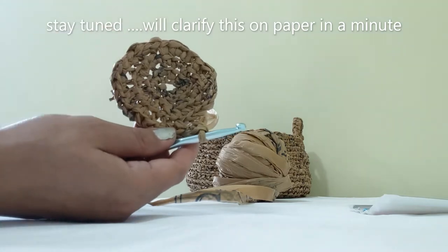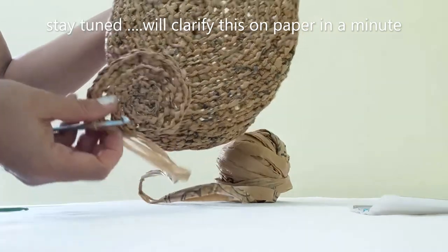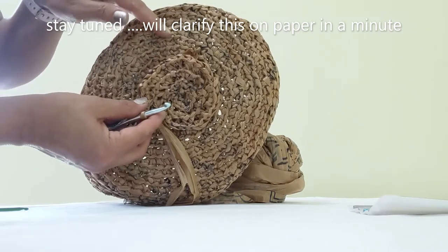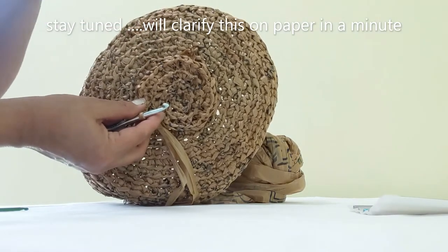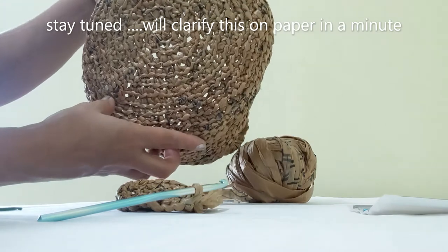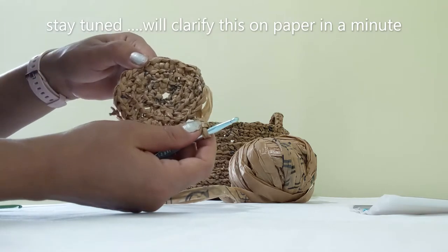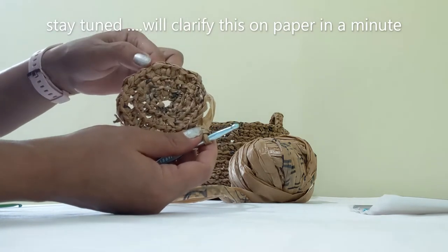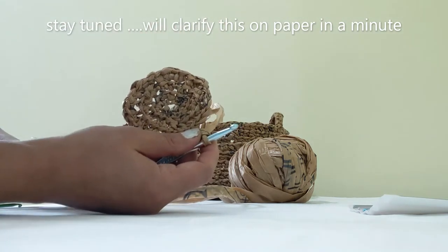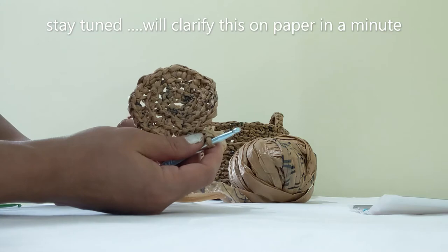I want a base this size, but right now I'm only at this point — I have to make about seven more rounds to reach a bigger base. You don't have to make it this big; if this is your first project you can keep it smaller. I would still say do at least 10 rounds to get a solid base structure before starting the basket sides. I'll meet you after I convert the 32 into 40 stitches.